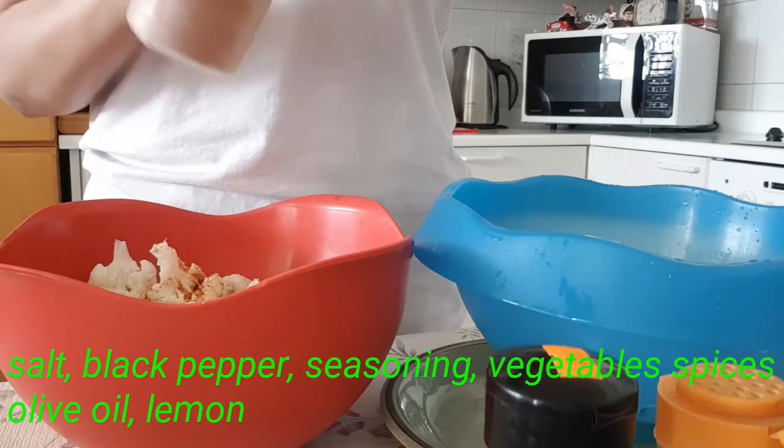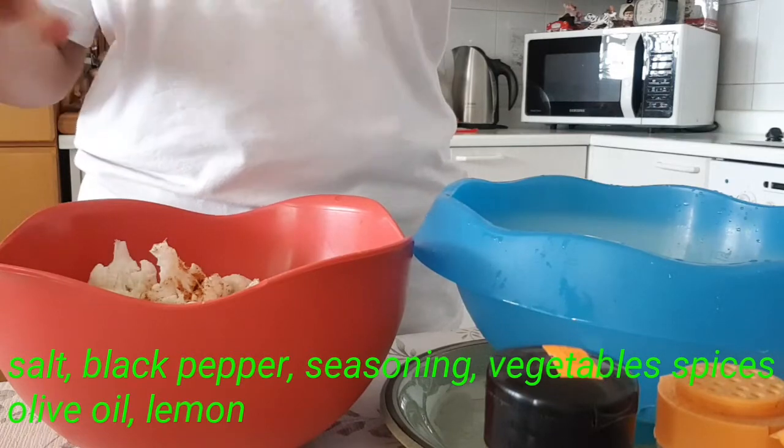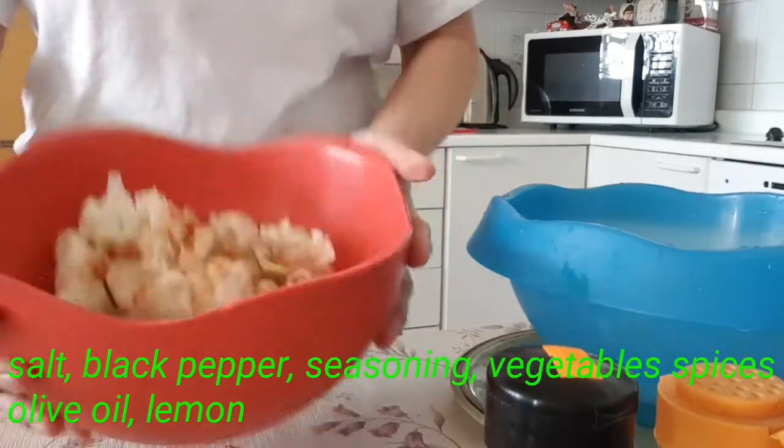Chocolate spicy spicy, vegetable, spicy spicy spicy.